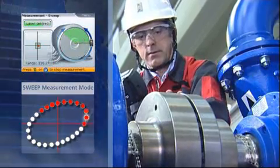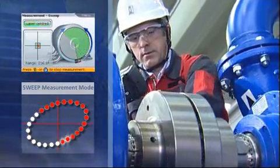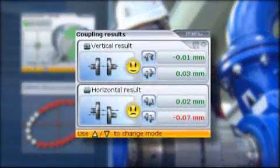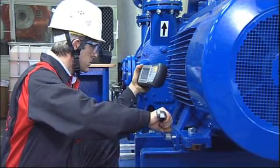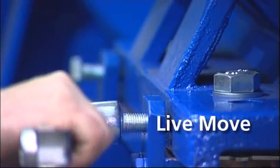During rotation, a large number of measurement points are taken automatically. A rotation of 60 degrees is enough for OptiLine Smart to determine the precise alignment condition. The results are displayed instantly — the smiley and LEDs indicate the alignment condition. During live move, OptiLine Smart continuously measures the corrections and displays the monitored changes live on the screen.